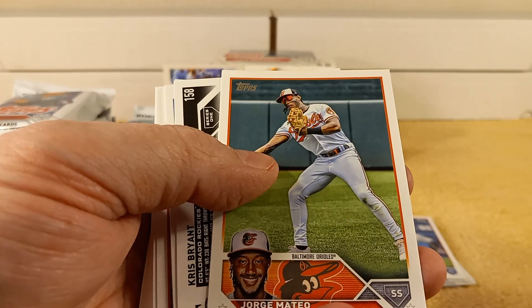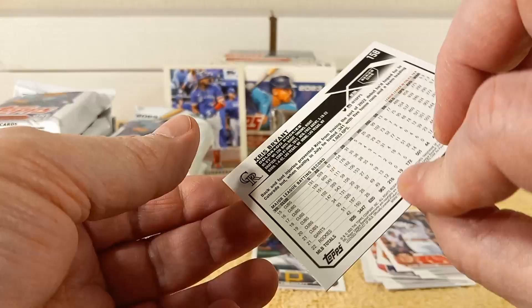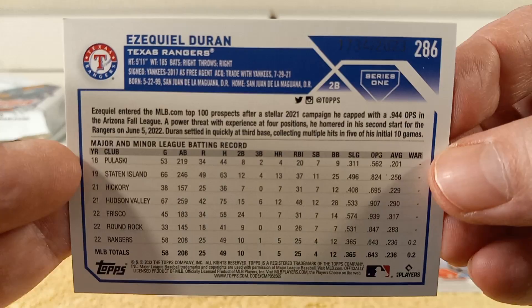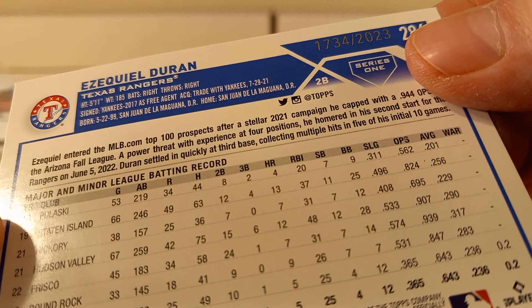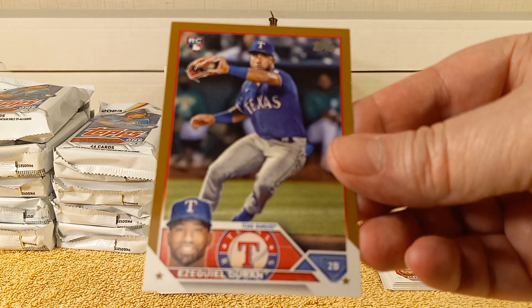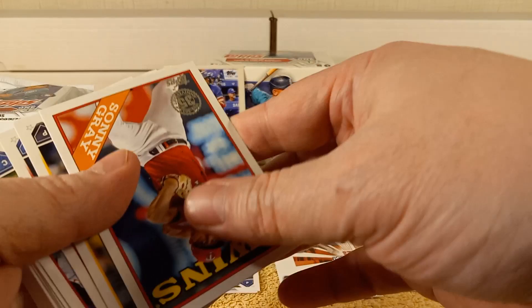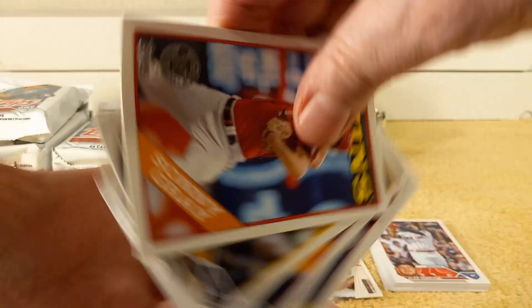There's a couple of backwards cards in the middle. One is a Rainbow Foil — Chris Brandt. And the next backwards card is a Gold parallel numbered out of 2023 — number 1734 out of 2023. It's got a dark numbering, really hard to see. It's a rookie card of Ezekiel Duran. Then we have inserts: a One-Two Punch of Carlton and Gibson, and a 1988 Replica — Sonny Gray.